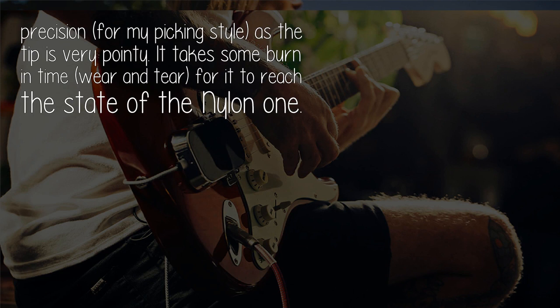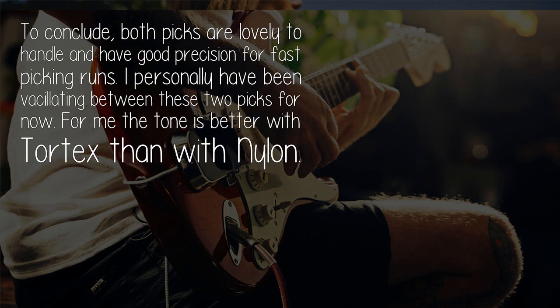It takes some burn-in time — wear and tear — for it to reach the state of the nylon one. To conclude, both picks are lovely to handle and have good precision for fast picking runs. I personally have been vacillating between these two picks; for me, the tone is better with Tortex than with nylon.